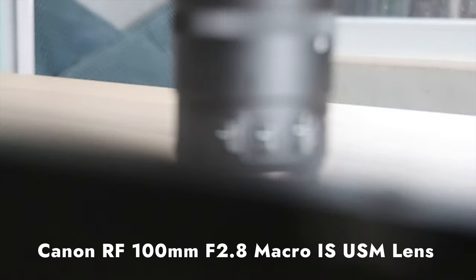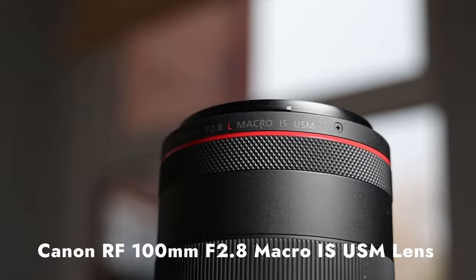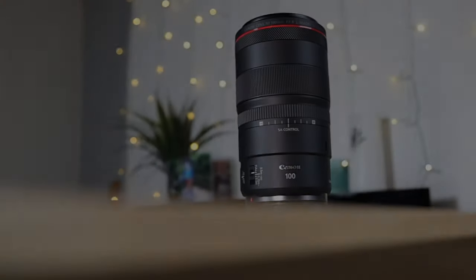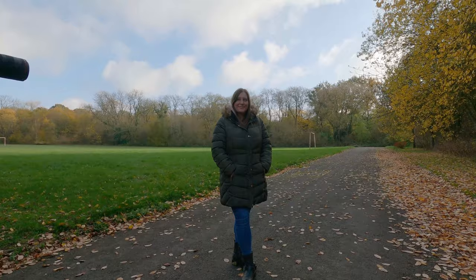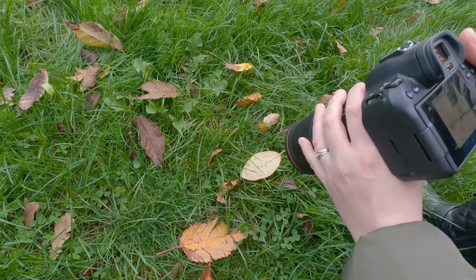The Canon RF 100mm f2.8 IS USM lens — they make these names long. This 100mm lens is Canon's first macro lens to find its way into the RF lineup. Today we're looking at how this lens performs taking portraits and of course macro photos as well.